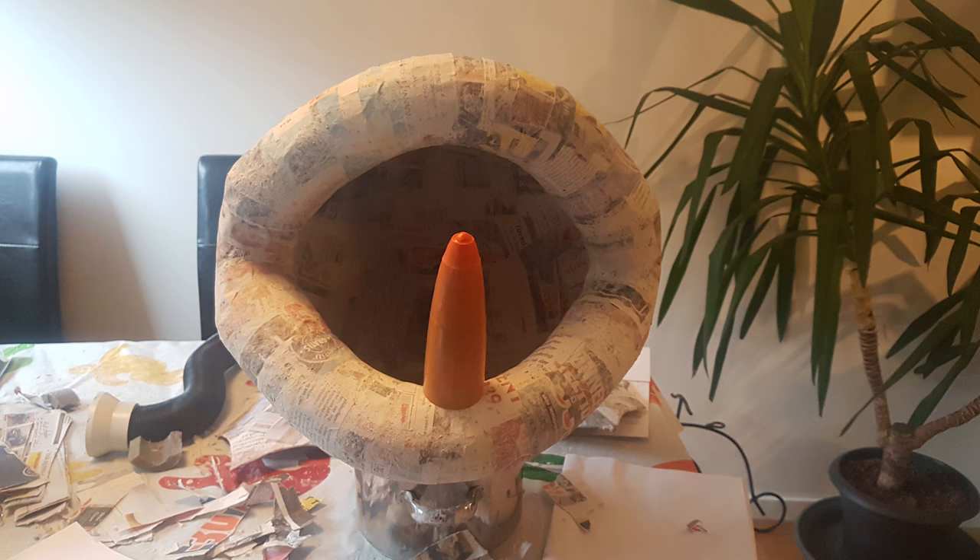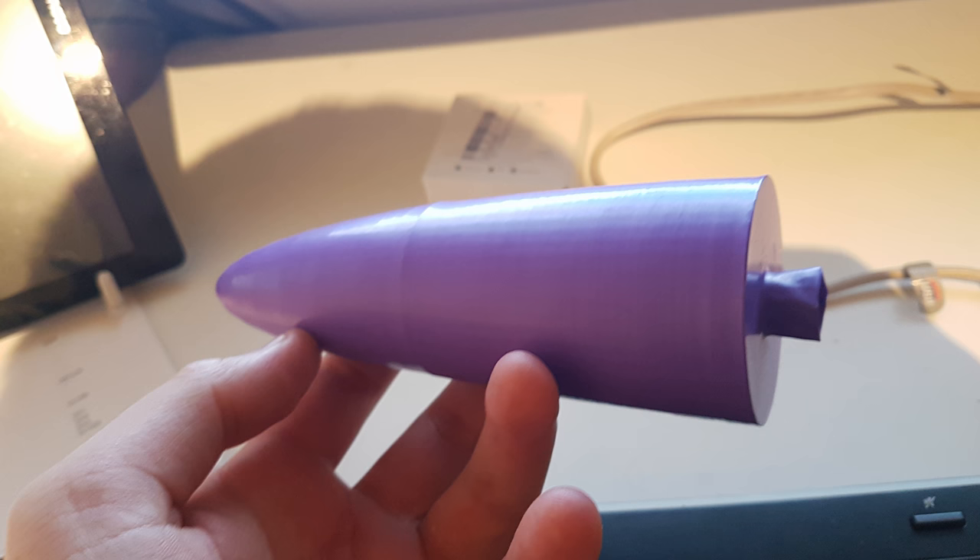Since we couldn't find any suitable template for the teeth we decided to utilize our 3D printer and print one. We then used a balloon to smooth the surface of the print and make it easier to remove the paper mache once dried.